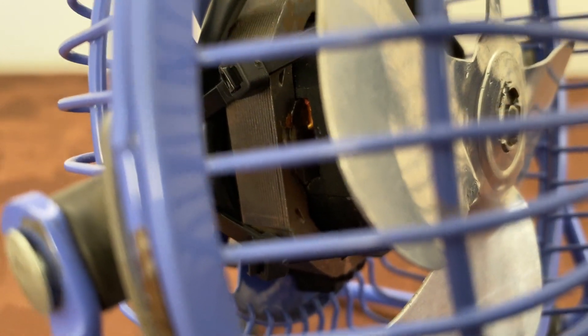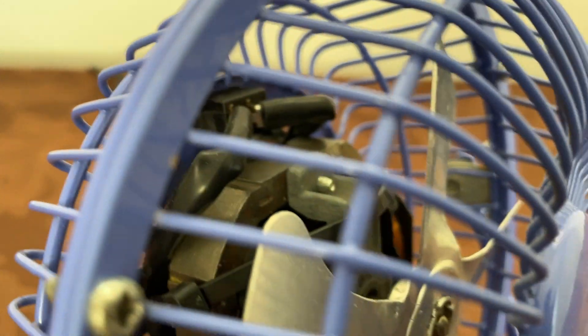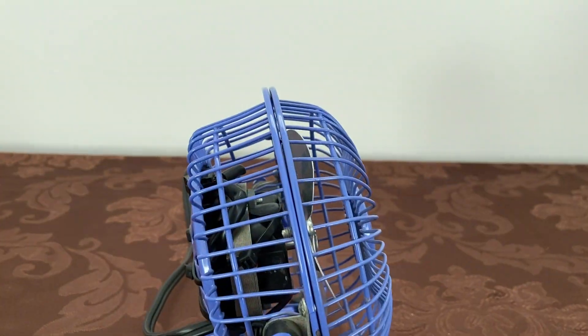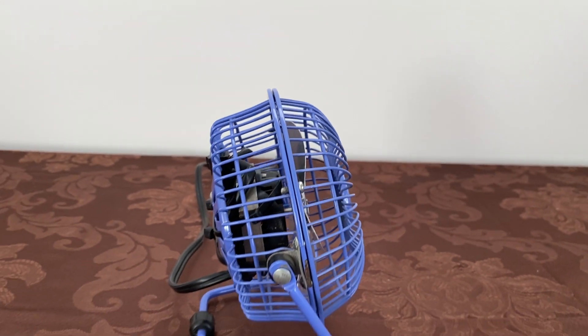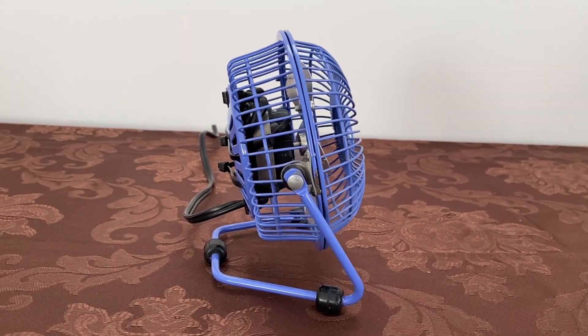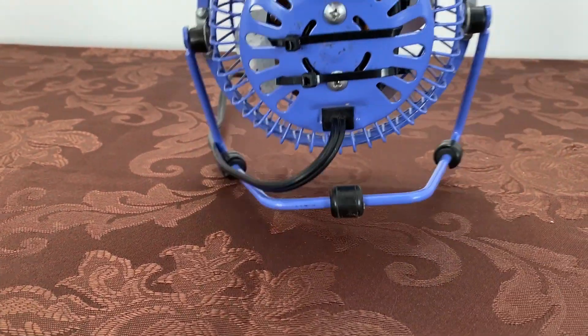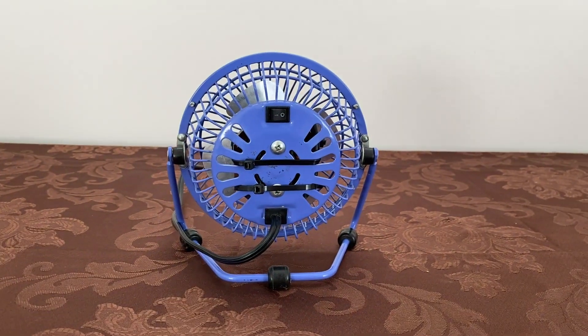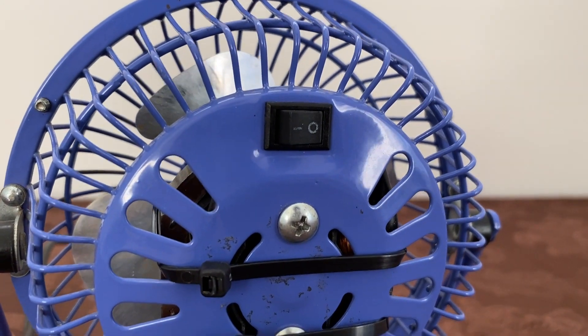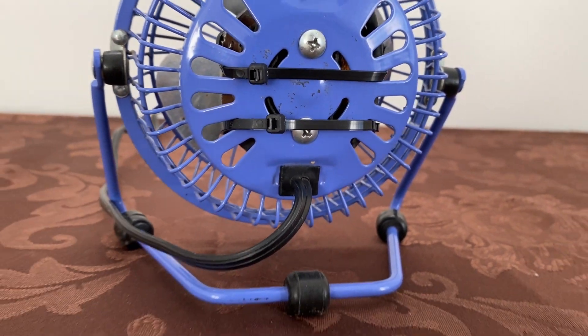There's our shaded pole motor, and of course our repair — which is very crude, very grotesque. It's just two zip ties holding the motor onto the rear grille, and it works surprisingly. From what I know, I think these Lakewood HV4s were the first fans in this style, this little four-inch form factor. Of course now we just have those cheap USB versions. That's a very pretty repair, that's for sure.